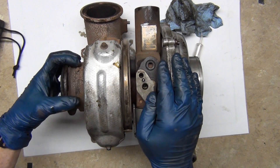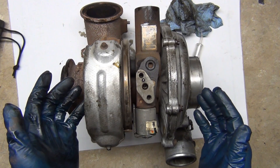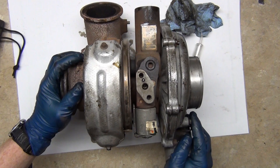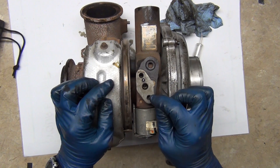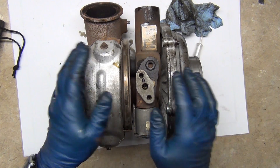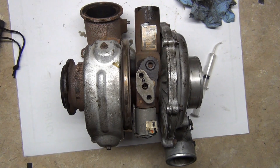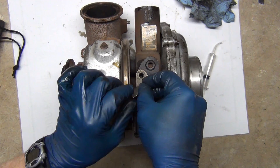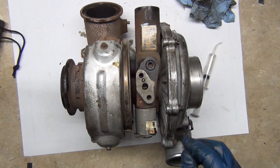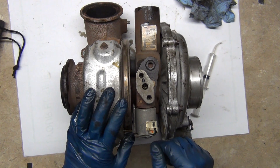This goes out to your exhaust pipe and then eventually your tailpipe. This has been a crash course in how turbos work — I hope that was helpful and that you gained some understanding from it. If you have any questions, be sure to leave them in the comments below and myself or someone in the community will answer it for you. A lot of smart guys on this channel. Thanks for tuning in and we'll see you in the next one.